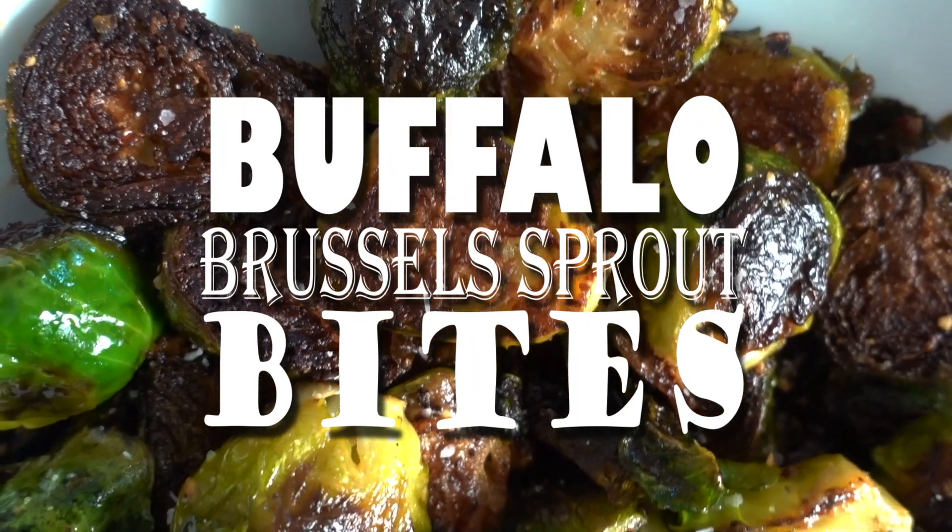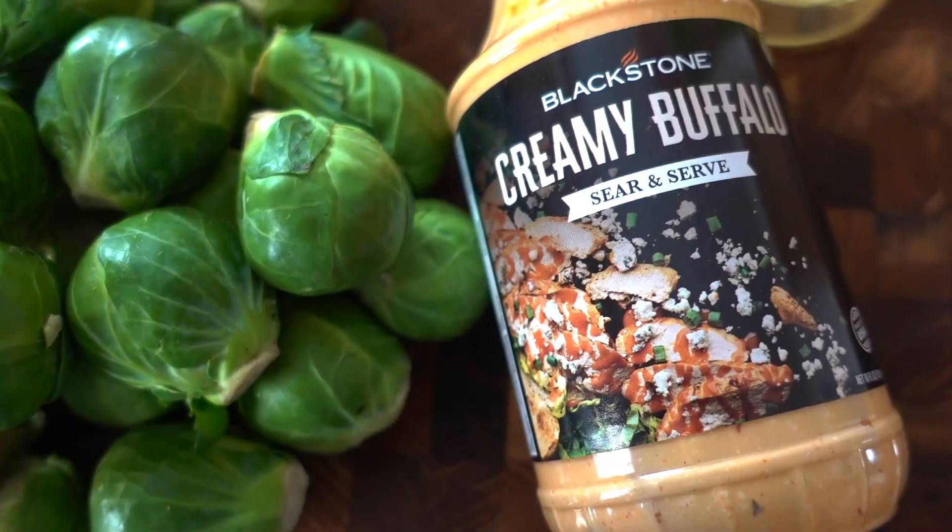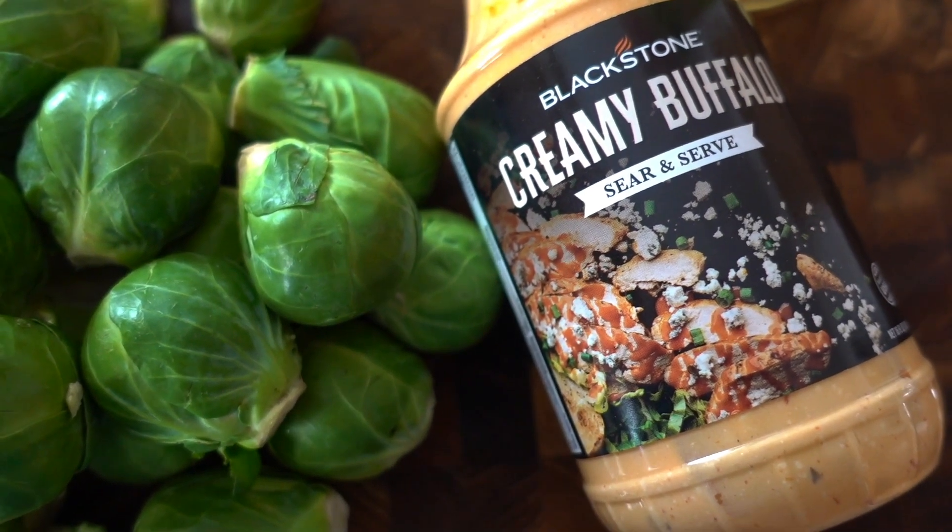Hey guys, it's Blackstone Betty. Two things I absolutely love are brussels sprouts and buffalo sauce, and I'm showing you them combined with the new Blackstone creamy buffalo sear and serve sauce on these perfect bite-size brussels sprouts made on the Blackstone E-series.